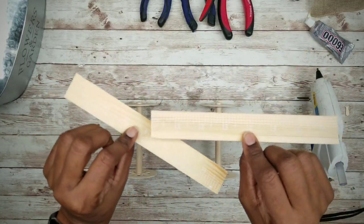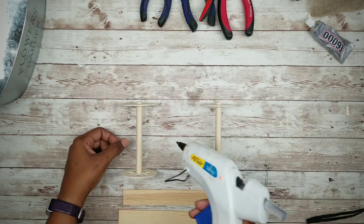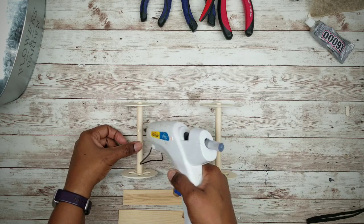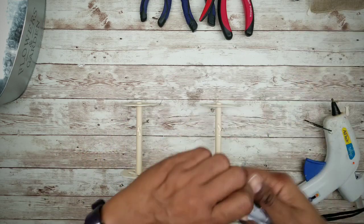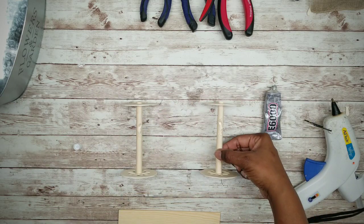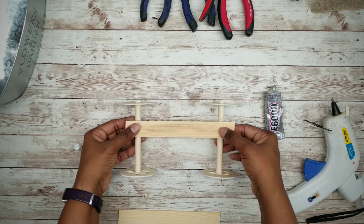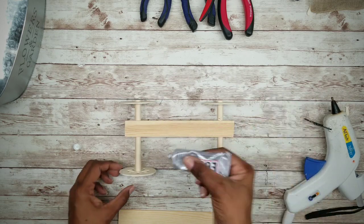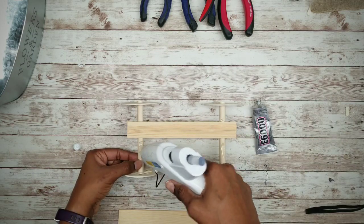To make a sturdy base we're going to use two paint stir sticks that have been cut down to about 8 inches long. To adhere these, we're going to apply one paint stick at a time using hot glue and E6000. Once that first stir stick is in place, we want to apply a second one right next to it, making sure they're centered.